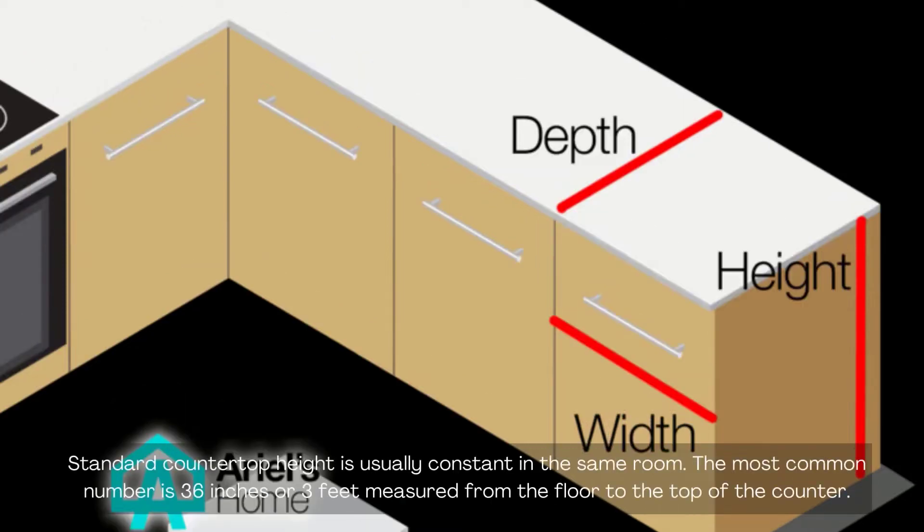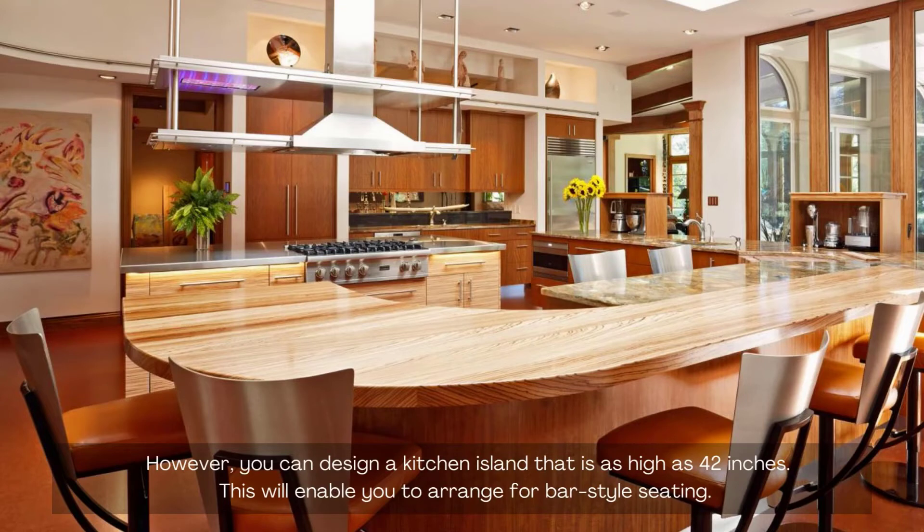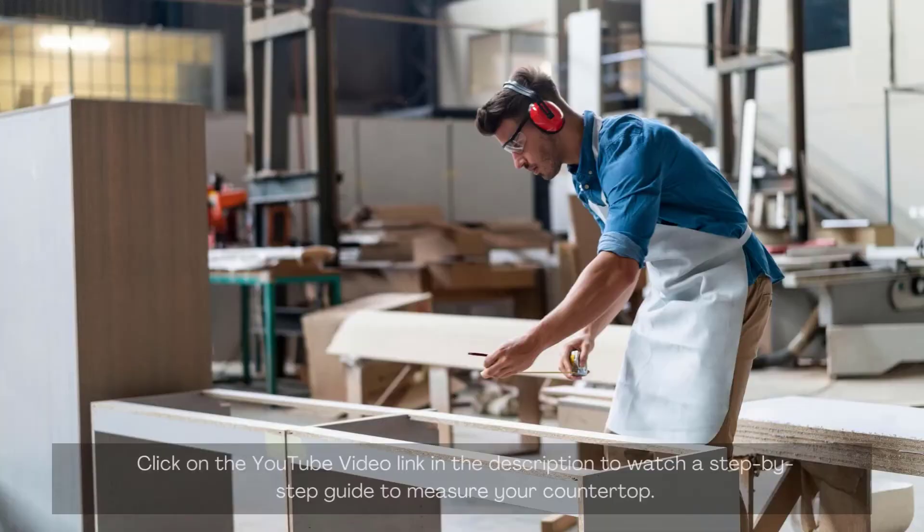Standard countertop height is usually constant in the same room. The most common number is 36 inches, or 3 feet, measured from the floor to the top of the counter. However, you can design a kitchen island that is as high as 42 inches, which will enable you to arrange for bar-style seating. Click on the YouTube video link in the description to watch a step-by-step guide to measure your countertop.